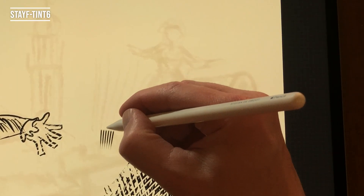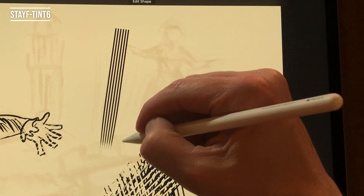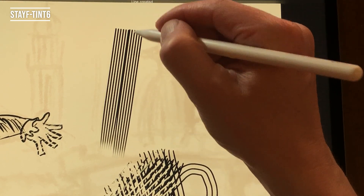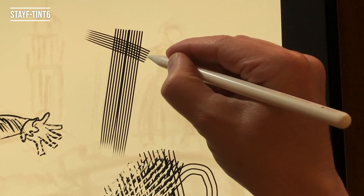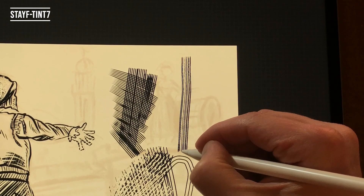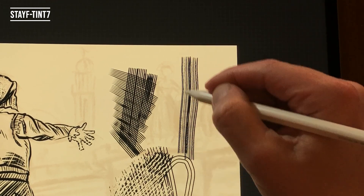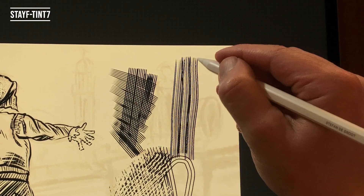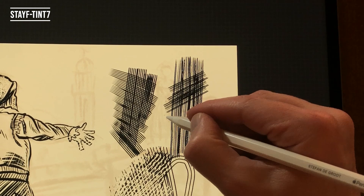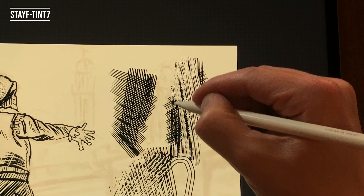Stave Tint 6 — this brush has 6 lines to create parallel lines when you draw or erase. You can also use it for cross hatching. Stave Tint 7 — this brush has 7 parallel lines with a random structure to create a more analog effect. You can draw and erase with this brush and also cross hatch.